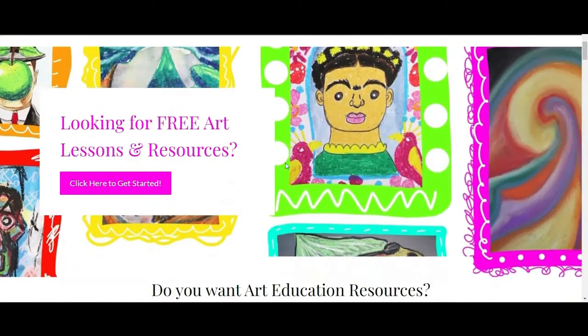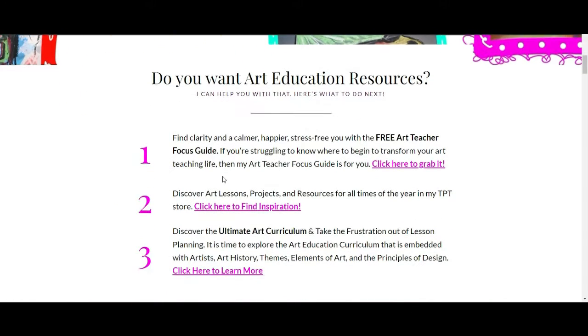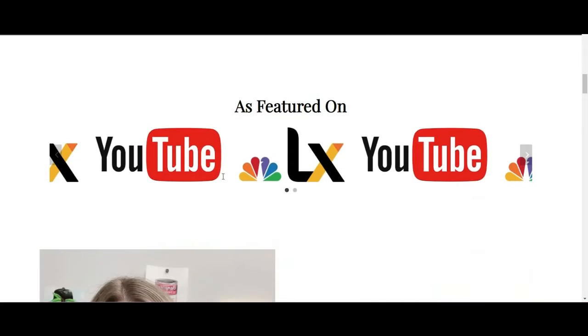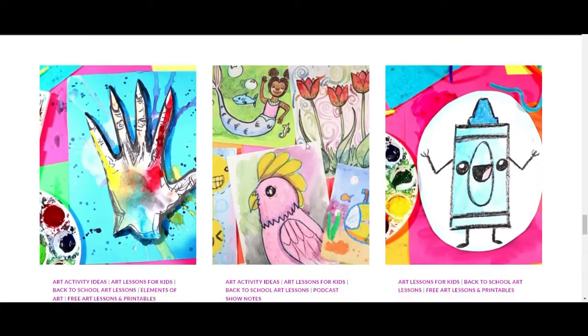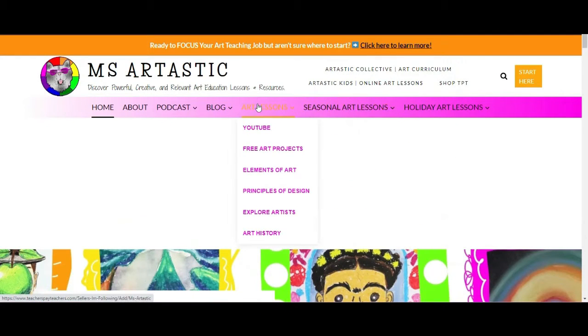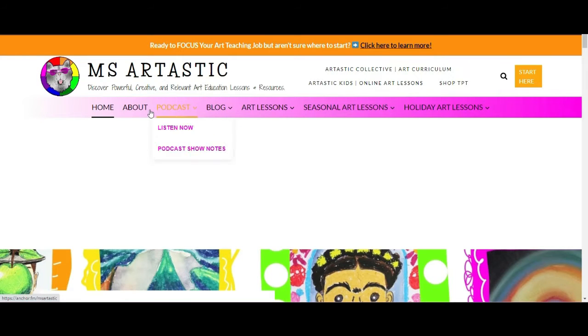This episode is brought to you by MsArttastic.com. If you're a teacher or art educator you can find ideas, tips, advice, and art resources for art education at MsArttastic.com. Find the link in the description or go to MsArttastic.com now.